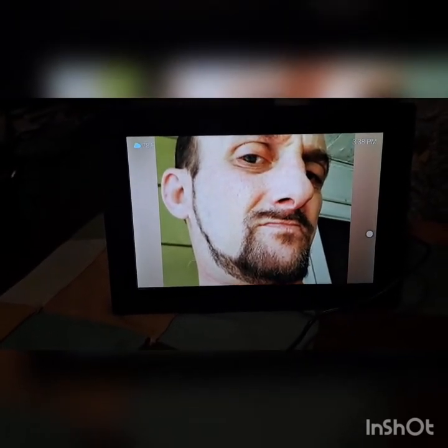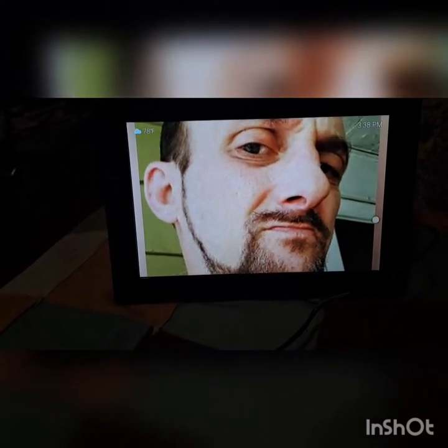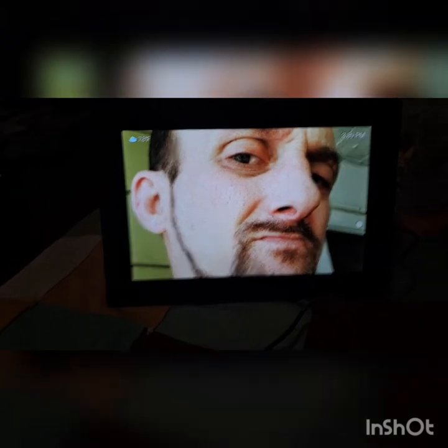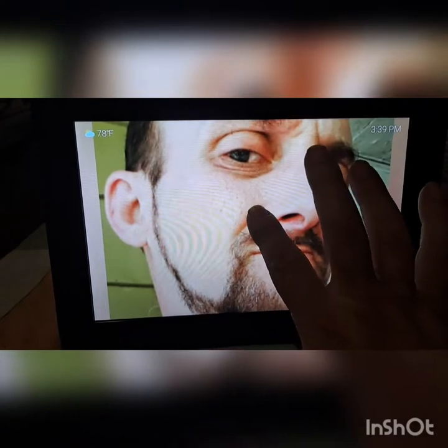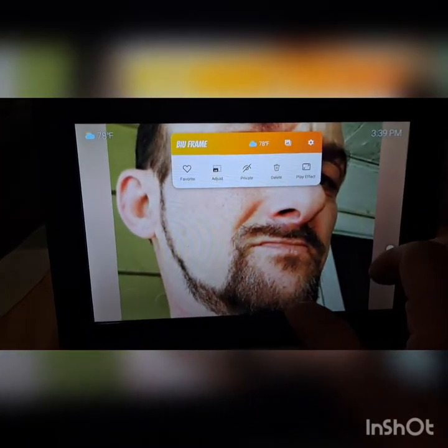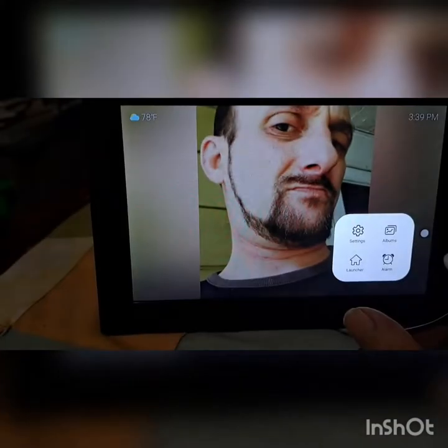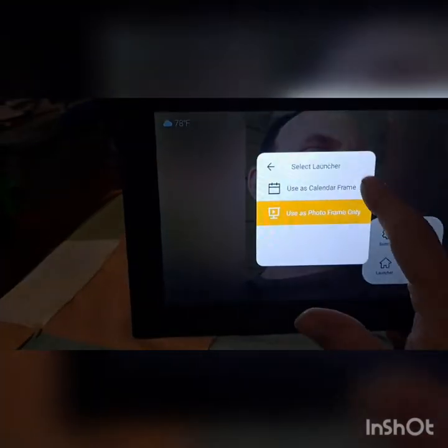The frame zooms in on things. Still playing with it — you can play it back, view just favorites, and you can also use it as a calendar.